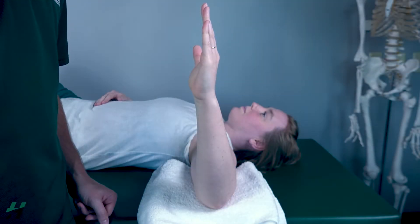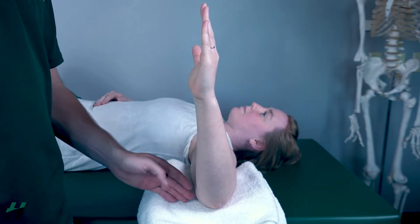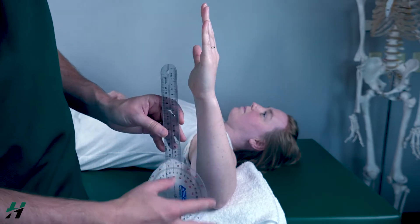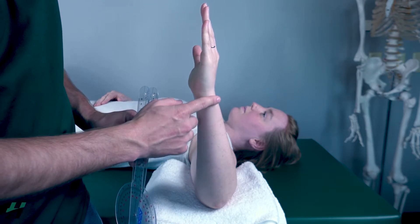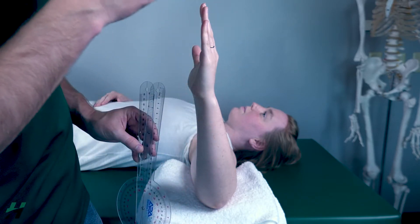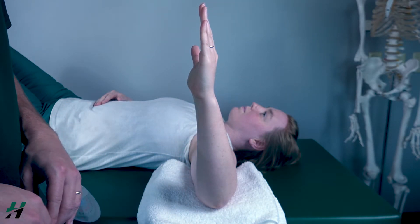Measuring shoulder internal rotation, the patient will be in a supine position with the shoulder and elbow at 90 degrees. Just like external rotation, we're going to line the axis of the goniometer with the olecranon, the movement arm following the styloid process of the ulna, and the stationary arm perpendicular with the ceiling. Rachel, if you could perform internal rotation for me.